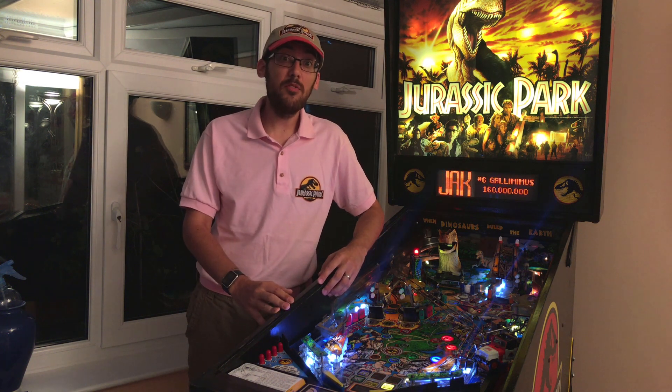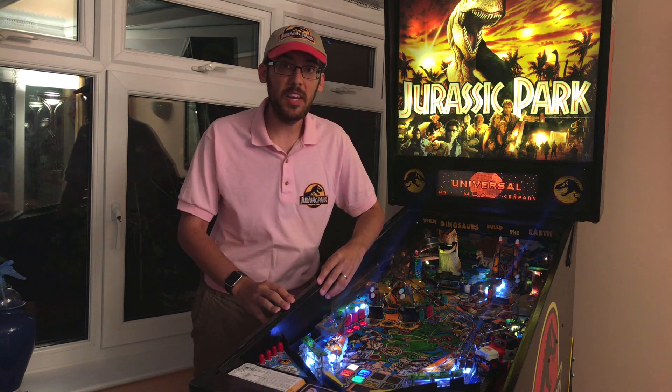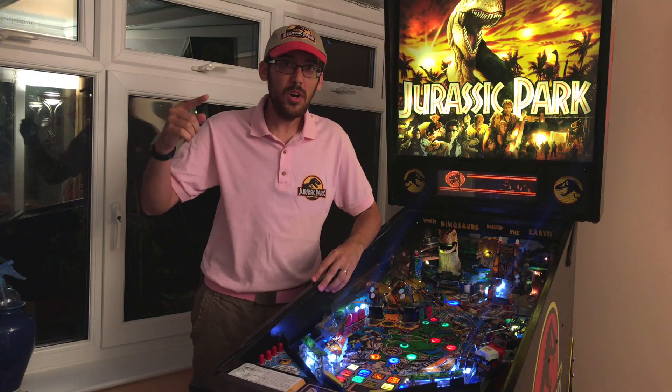Hello and welcome to episode 2 of Merciful's Jurassic Park Pinball Adventure. I think I'm going to have to come up with a better name, maybe an acronym — MJPPA. Welcome to M'Japa!